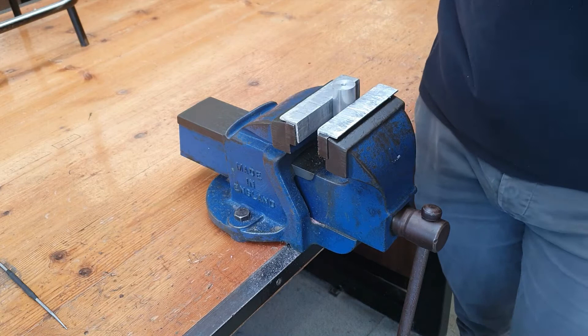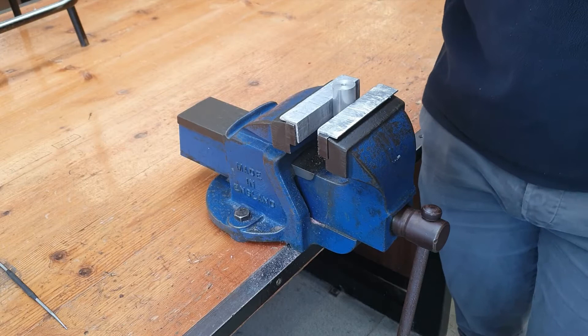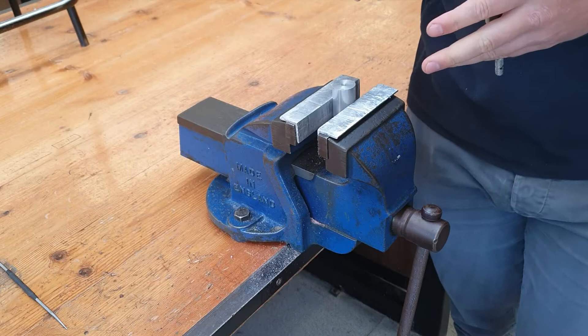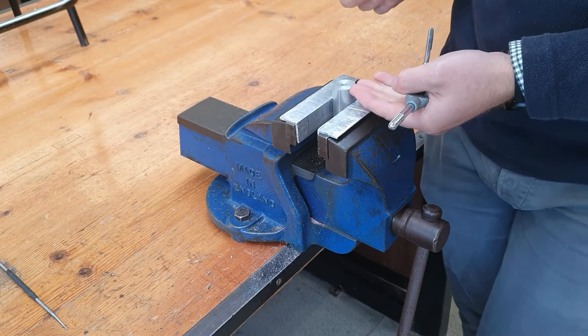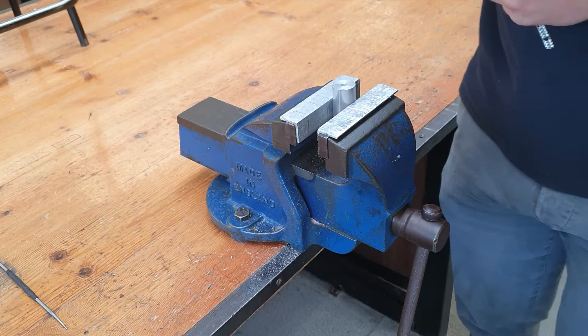Now that we've seen how to tap a hole that goes straight through a workpiece, we need to talk about tapping what is called a blind hole. A blind hole is a hole that does not fully pass through a piece of material. When tapping a blind hole we must ensure that we have drilled in further than the length of the bolt we plan to use. This bolt here is M6 by 15mm, so we would need to drill down around 20mm into our workpiece.